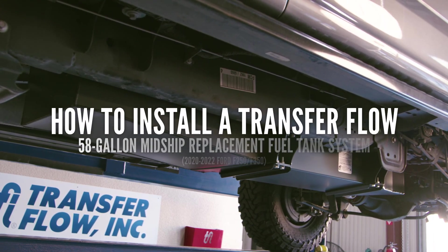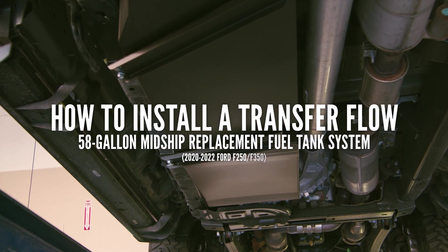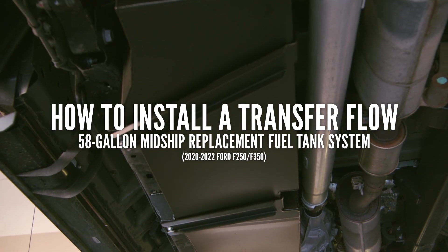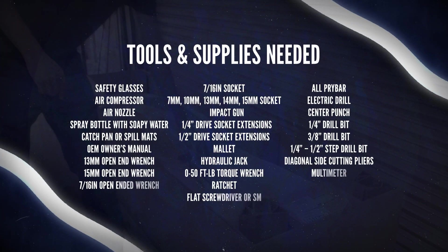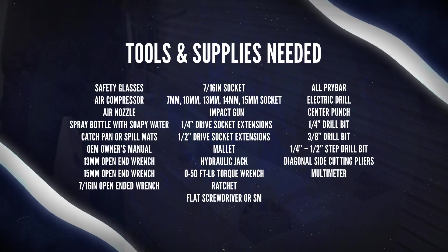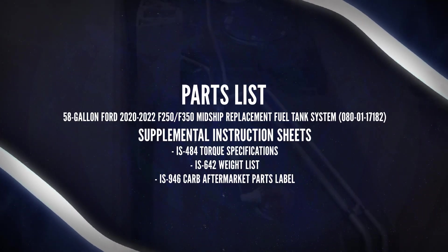This is a quick tutorial on how to install a TransferFlow 58-gallon midship replacement tank for a 2020-2022 Ford F-250 and F-350. You will need the following tools for installation. Before beginning installation, verify all parts listed below are included in the installation kit.